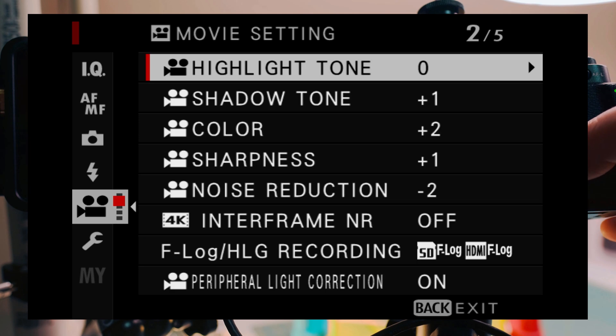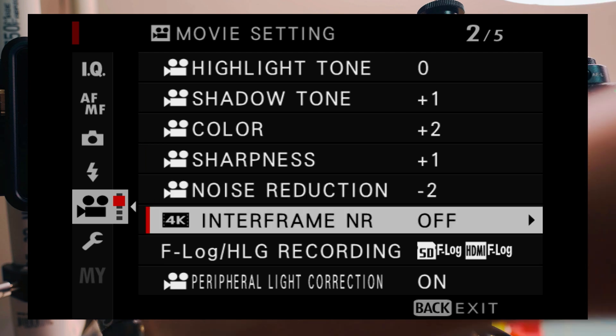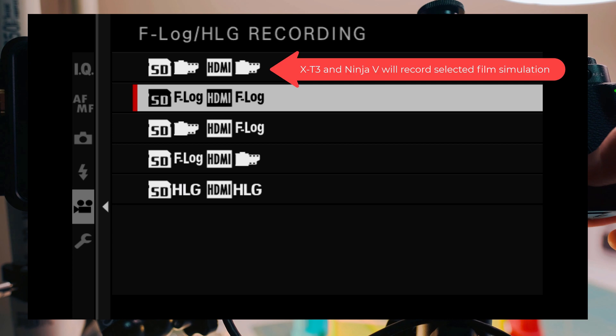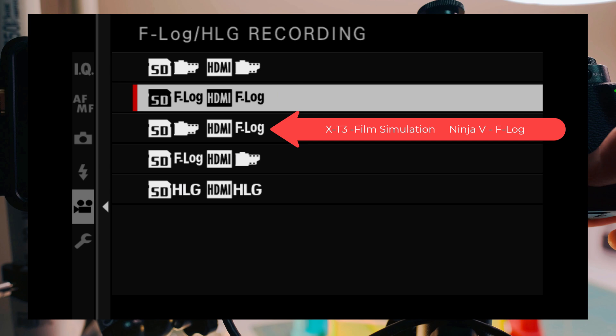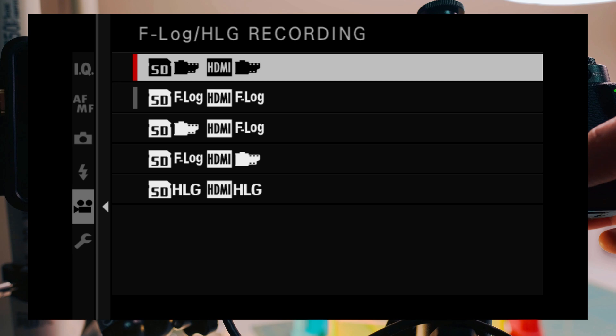Settings like highlight, shadow, color, sharpness, and noise reduction are just personal preferences and yours will vary. You can record film simulation on both the SD card and through the Atomos Ninja V. You can record F-Log to SD card and have the Ninja record F-Log as well, or record film simulation on SD and F-Log through HDMI, or have both output HLG — hybrid log gamma — to both the SD card and HDMI signal going to the Ninja V.